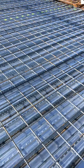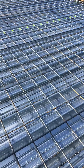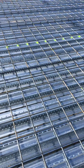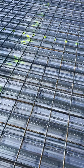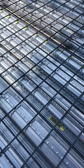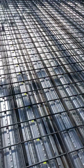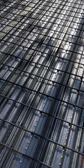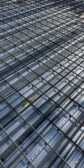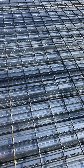We are on site now doing this lab reinforcement. It's HD12, 200 centers, single matting. We call this single mat because it's only top and bottom all together.